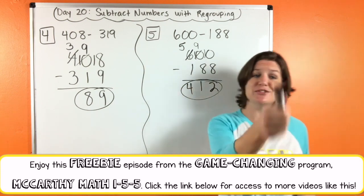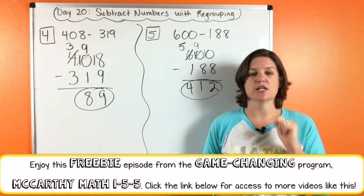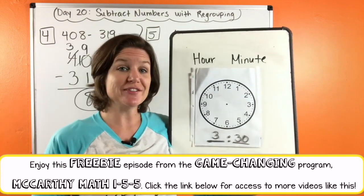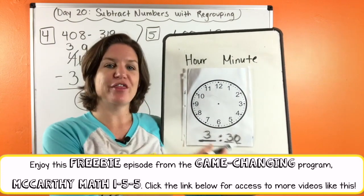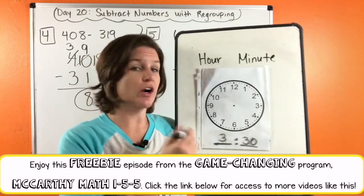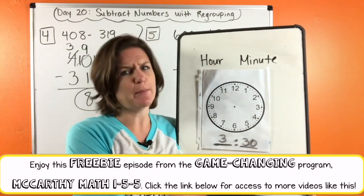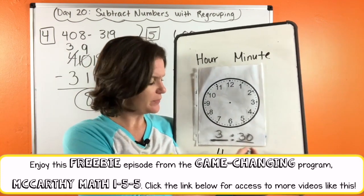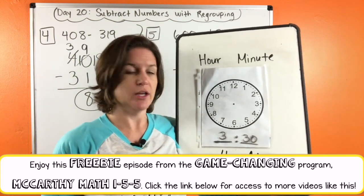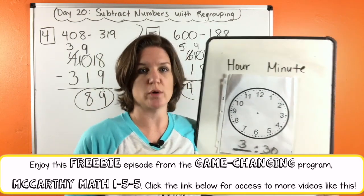Go ahead and jot down any notes that you need in your notes for growth. And we have one more thing to do — you know what time it is, it's a moment in time. We are given the time 3:30 and we have to place the hands correctly on our clock. So we know the three — is that the hour or the minute? Right, the hour. And 30 would be our minutes. So let's start with our minutes — that is the minute hand. Is it the long hand or the short hand? Right, the minute hand is the longer word, so it's the longer hand.